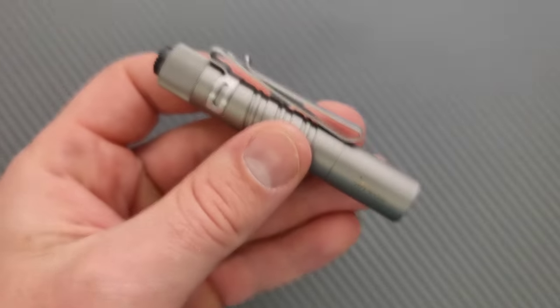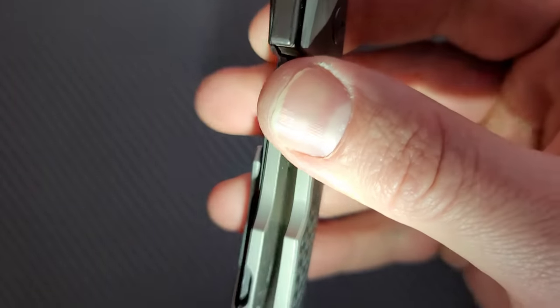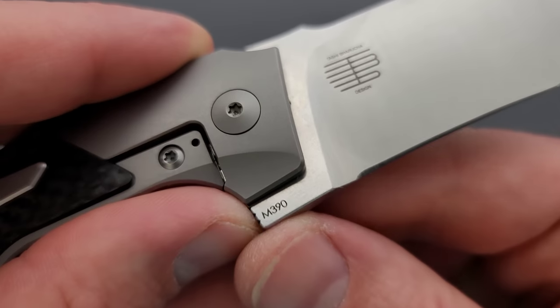Let's take a look at the inside — you can get my flashlight in the tools section of my description. There's no real milling; there are a couple of little tiny holes there, but those aren't really weight reduction holes. We've got titanium with carbon fiber on the inlays, and we have M390 for the blade steel, which it's going to say right there.